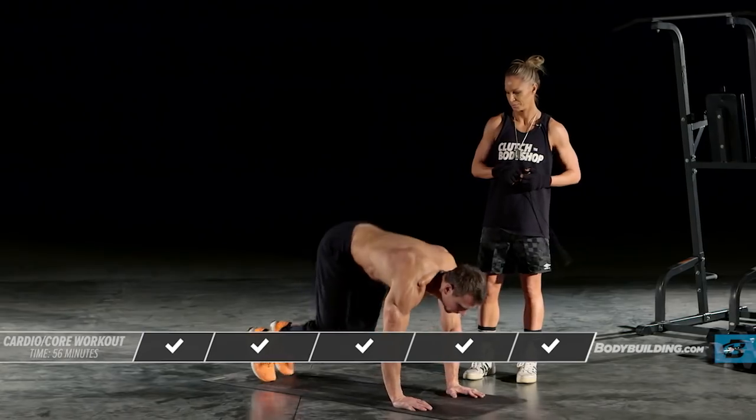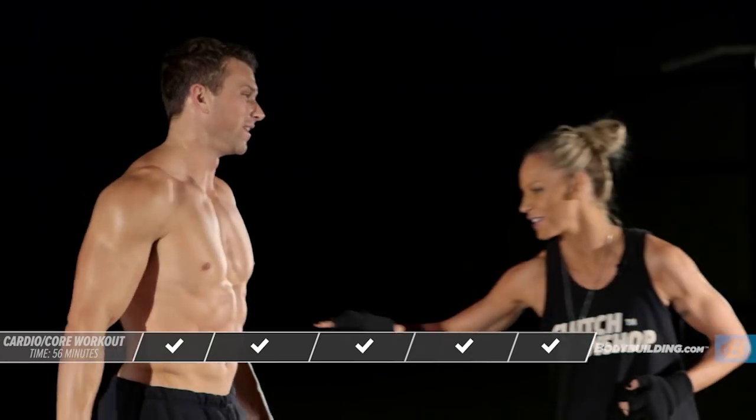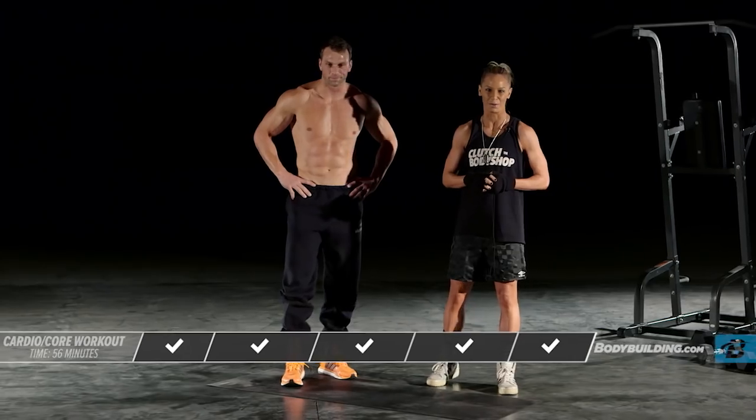Time. How do you feel? I can feel the burn. Got the abs? Yeah. Great job, guys. That's it for your core workout. I'll see you back here tomorrow.